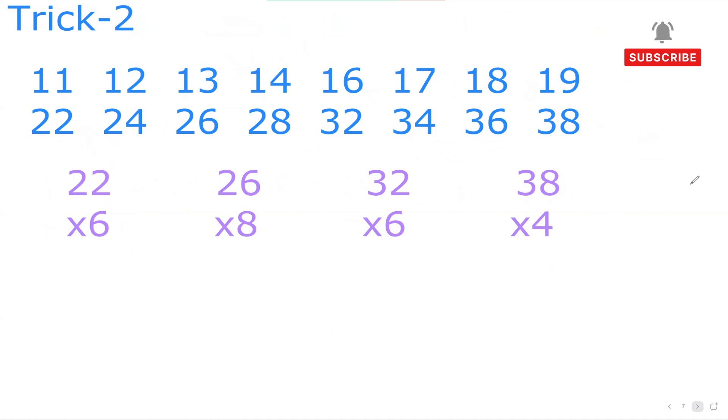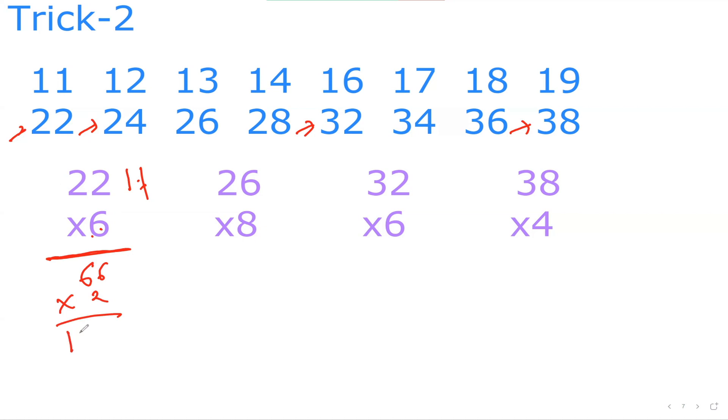Another wonderful trick to learn — trick number 2. If there is a multiple of 11, 12, 13, 14, 16, 17, 18, or 19, we can use factors to make life easier. For example, 22×6: don't think about 22 — think about 11 instead, because 22 is 11×2. So do 11×6 which is 66, then 66×2 which is 132. Quite easy!